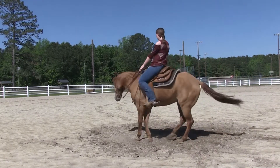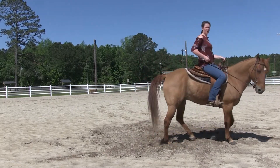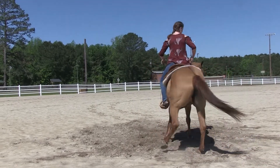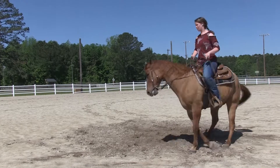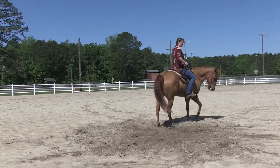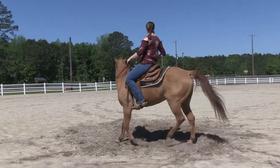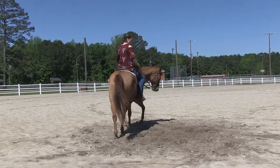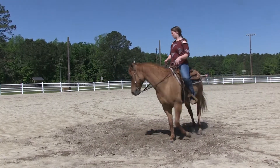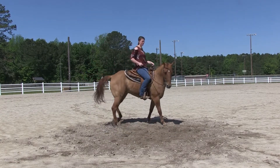Cluck for more speed. When I want him to come out, I'm just going to use both legs and kick him forward. See how he's trying to spin right there? Kick him forward. I'm just going to walk about eight to ten more of these circles. See how he's keeping his forward momentum — his feet aren't getting sticky.